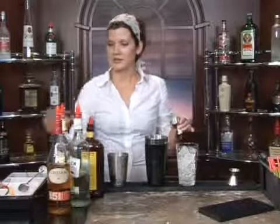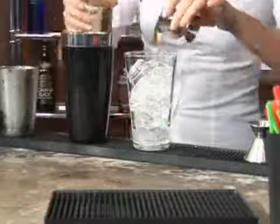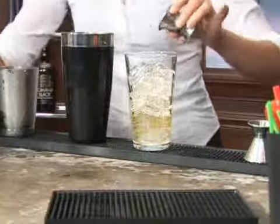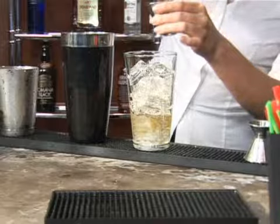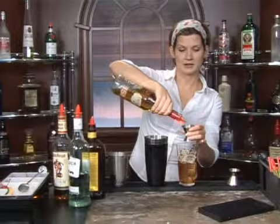Lots of rum in this drink. Next up, we're going to do an ounce of spiced rum, and then an ounce of dark rum. And as if that were not enough rum, we are going to also do one ounce of 151 proof rum. Strong stuff, guys.